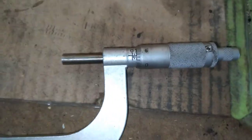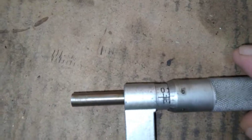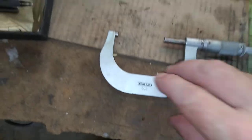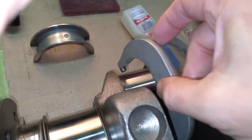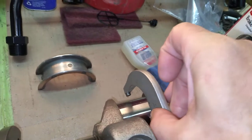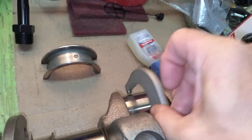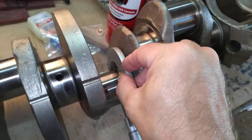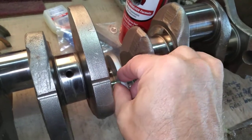I'm gonna turn the knob here, set this to 2.105, and take this — it should just slip right over a rod journal and lightly go over. You can feel it catching, you can feel the friction. It lightly goes over. I checked all these and they turned out pretty good — this is a machined crank.